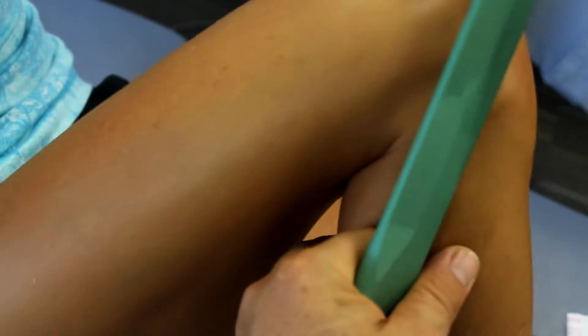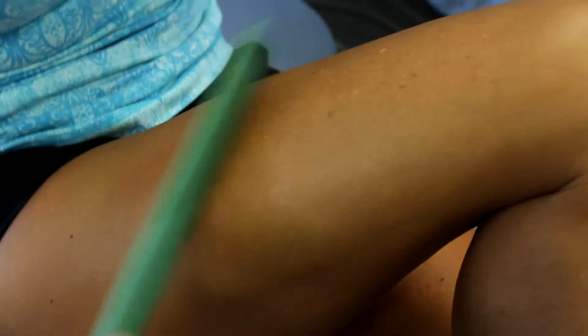As it starts to get looser and looser, you just bend your knee a little bit more and lean it over to the side, so you want to stretch this area a little bit more. This is just a very comfortable feeling with the round edge. You can use the tapered edge if you want to get a little bit more aggressive and loosen it up more.